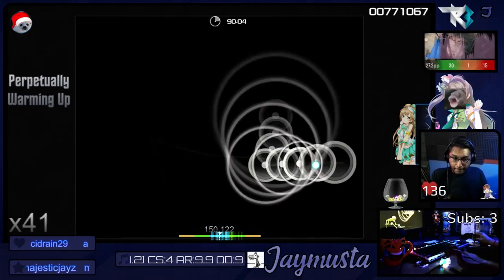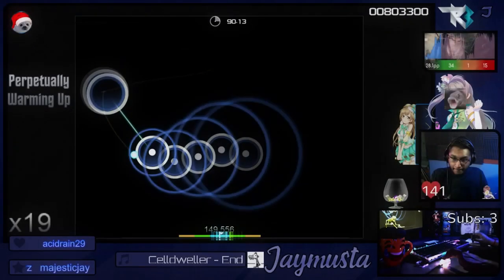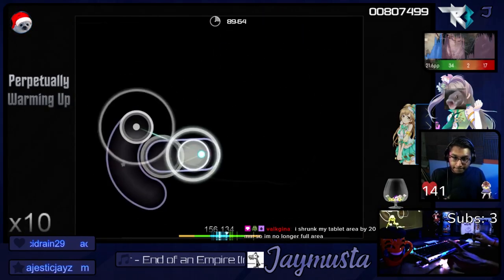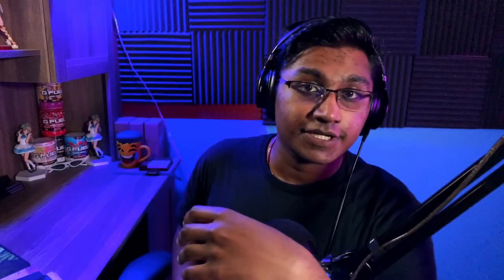These switches have a total travel distance of four millimeters and an actuation point of two millimeters, so they send a signal to the PC that the switch has been pressed when you press it halfway through. Now there are switches that advertise a faster actuation via a shorter total and actuation distance, but those switches will heavily limit your options in the future should you want to try out other switches for osu. If you are finding this information useful, please do consider giving this video a thumbs up.